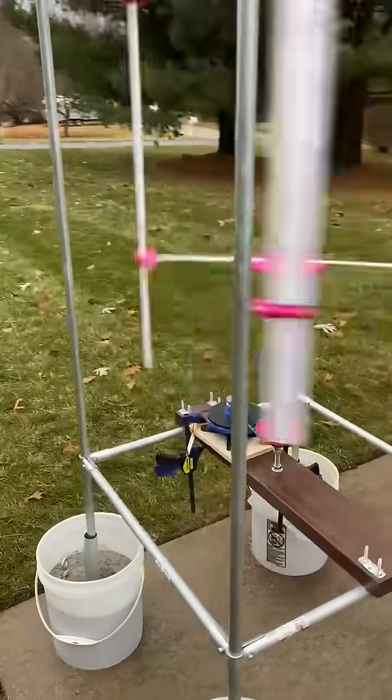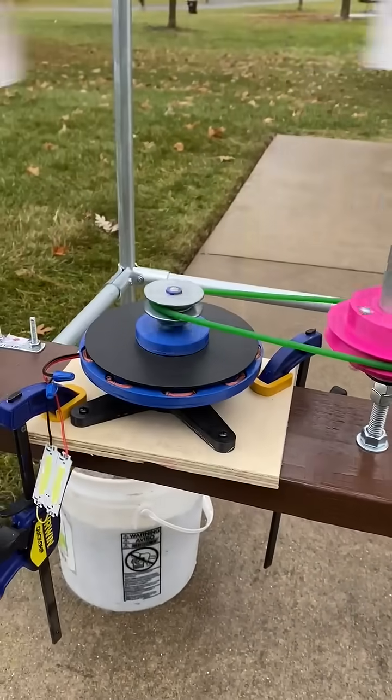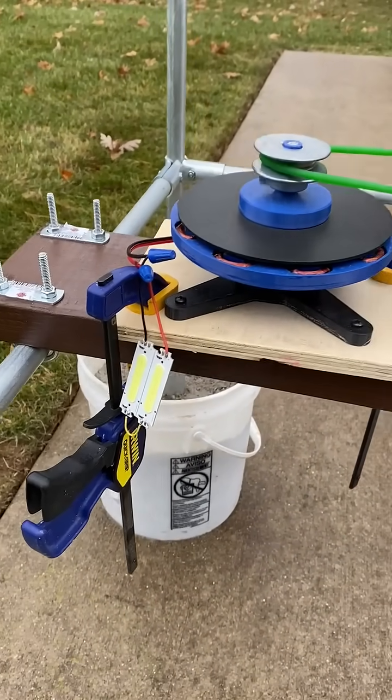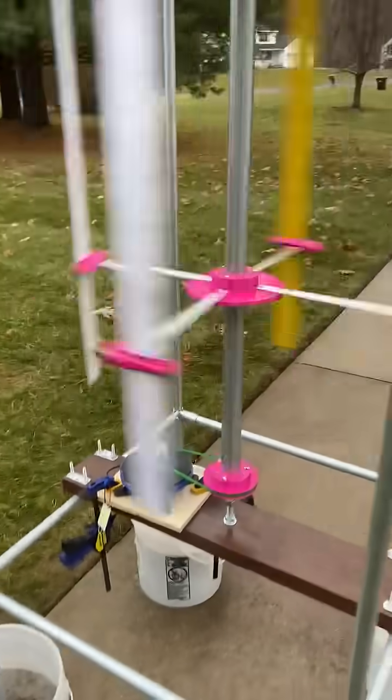This is under a light load. We've got a pulley running a generator, and right now it's slowing down, but there's just a little LED load on it — not much load, but there's something.